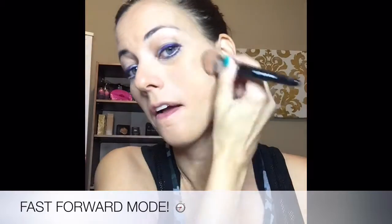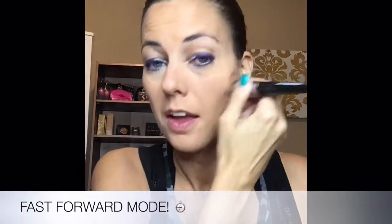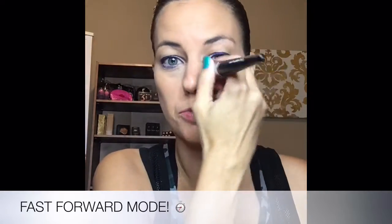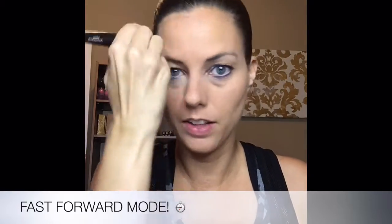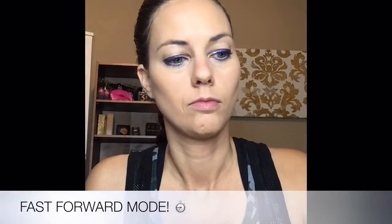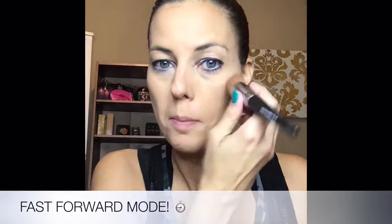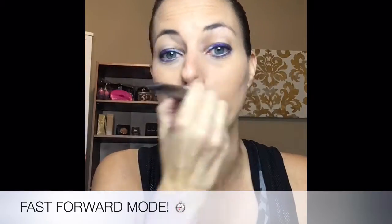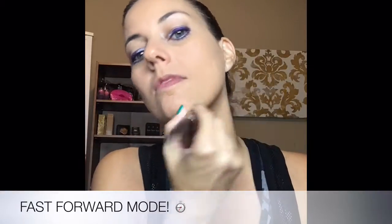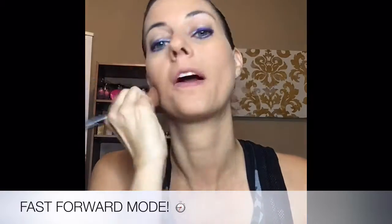The liquid foundation is medium to full coverage, and the reason it's medium to full is because you can build on it. If I wanted more coverage, I could give it just a couple seconds to dry — because it dries to a matte — and then go back and add another layer. That's actually what I'm going to do. I want a little bit more coverage and I really want to test how this looks, so let's do a few more drops. I don't normally do this much coverage, but I really want to challenge it today and see how it does.